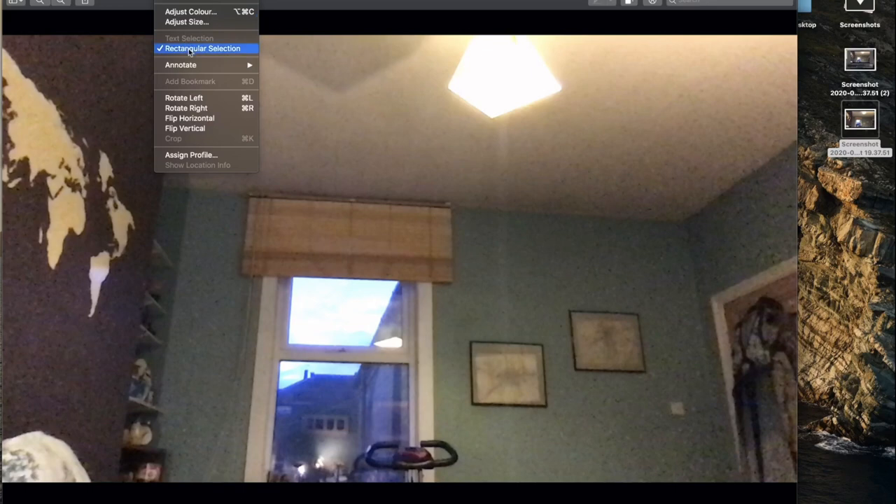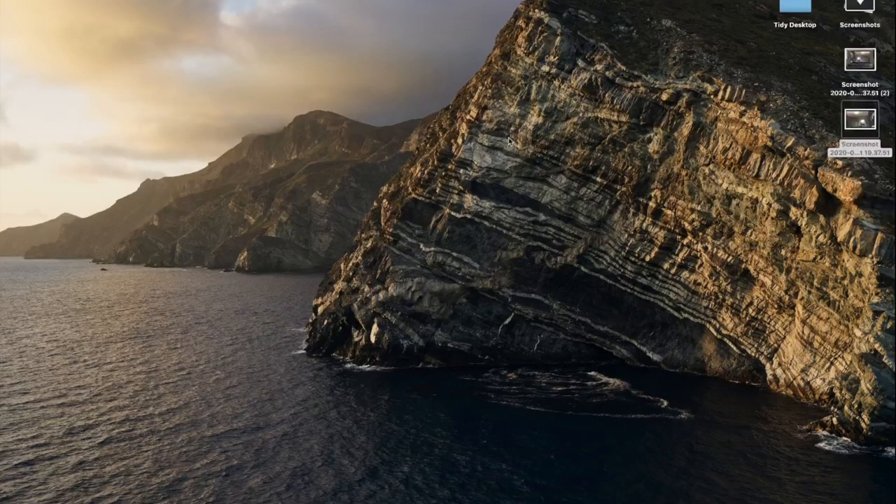We're going to go to Tools and then flip it horizontally — you'll see why in a minute. This is just a preference, it's not always necessary, but for me I like to have it so it looks like I'm looking into a mirror; it's just more intuitive for me. Okay, so you save that.